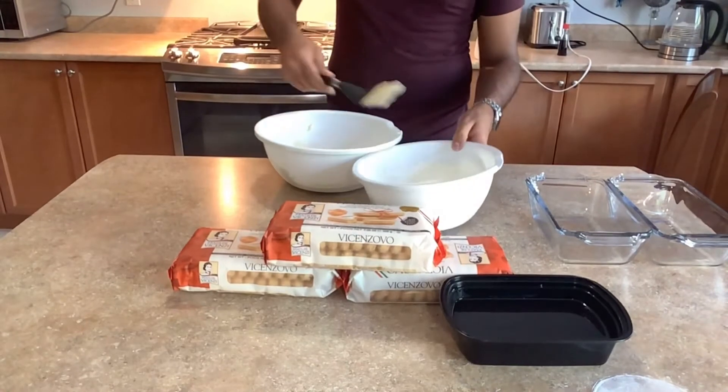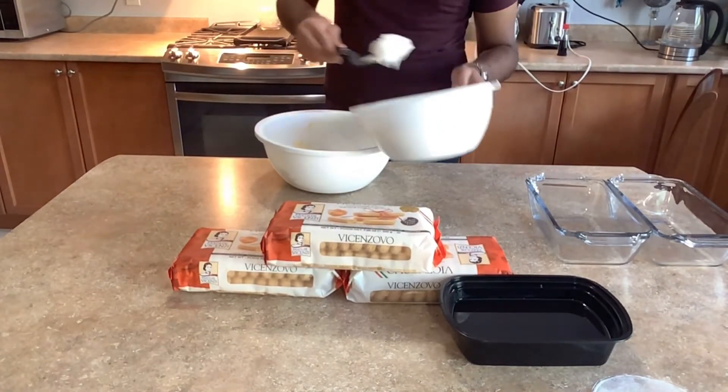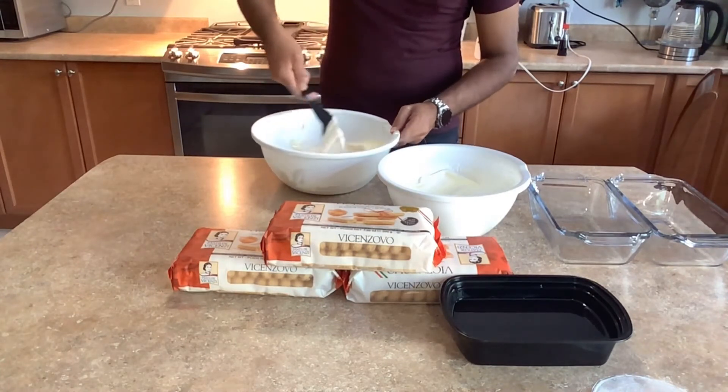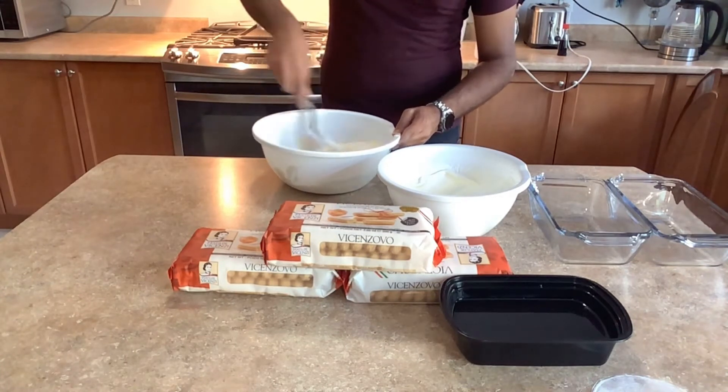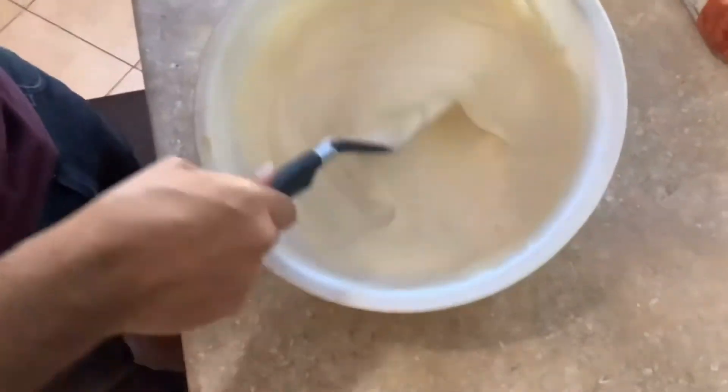This recipe is enough to make two tiramisus. Add one third of the whipping cream to the mascarpone mixture and mix it with a spatula.